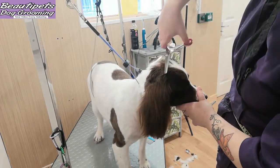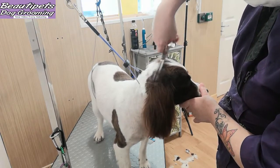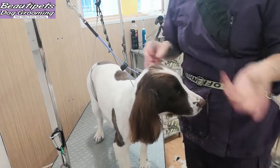We blend all of the head from the back of the head down over the neck, and the same from the head to the ears. We use a pair of thinning scissors to achieve this finish.